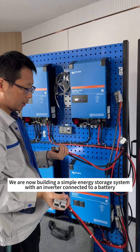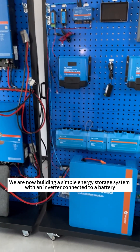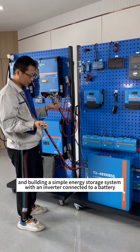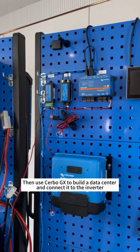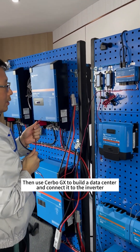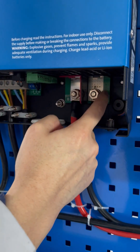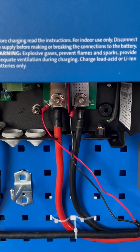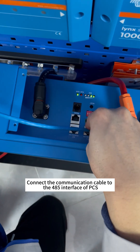We are now building a simple energy storage system with an inverter connected to a battery. Then we use Cerbo GX to build a data center and connect it to the inverter. Connect the communication cable to the 485 interface of PCS.